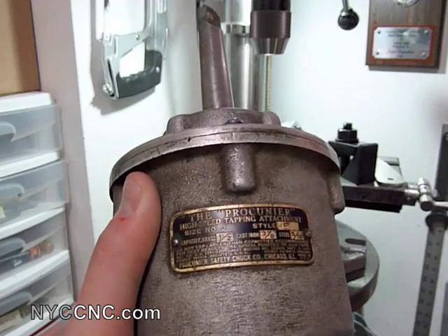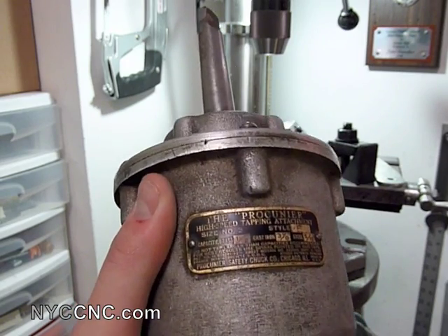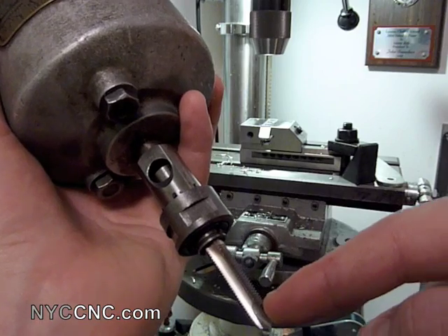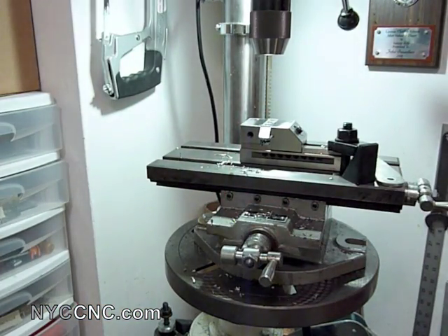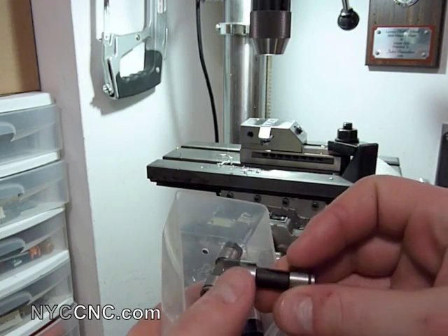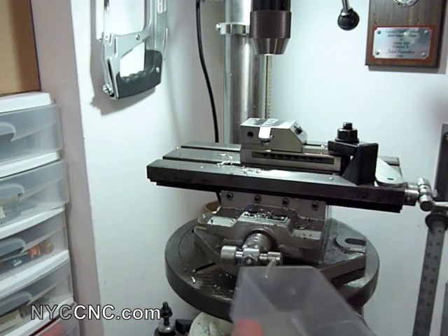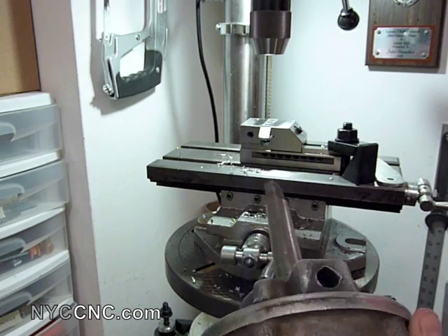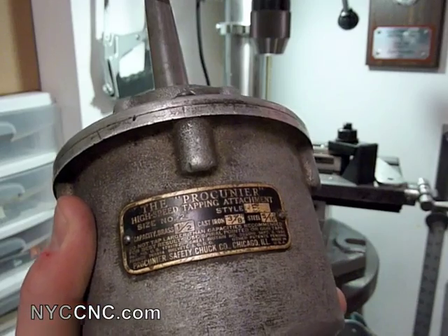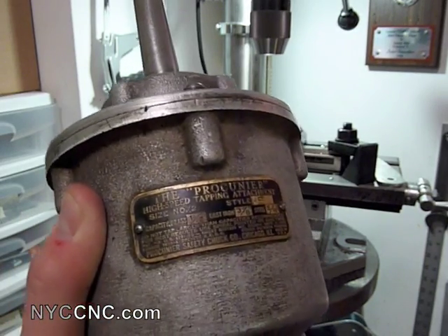I bought this off eBay because a new tapping head from an industrial supplier runs anywhere from $500 to $800. I purchased this one used for about $60 and it came with the collets. I've got a 5/16 inch tap inside there. There are collets which look a little bit different than any other type of collet I've seen, and these allow you to fit different tap sizes — a number 8, quarter inch, and so on. These are not cheap; they're about $30 each. The purchase included four collets, and I had to buy an additional quarter inch collet from McMaster-Carr for about $30. So I was pretty happy — this is a pretty good deal.